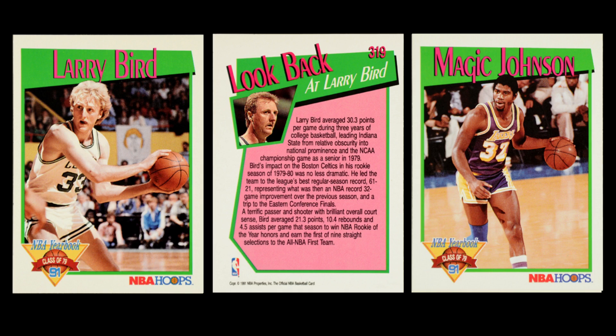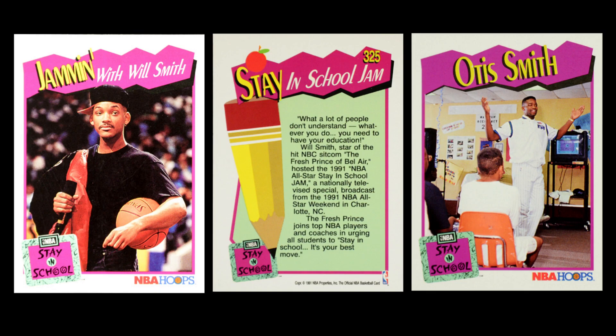Then they had their Class Of subset, which looks at players basically at the end of their career and looks back at their rookie year — cool to see players like Magic Johnson and Larry Bird who had storied careers coming to a close. And then they had Stay in School, which appears both in Series 1 and Series 2 with just a couple of cards each. These cards are built around player-based community outreach focused on the educational side.